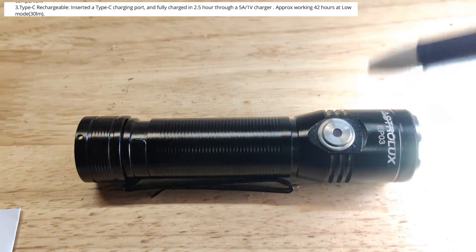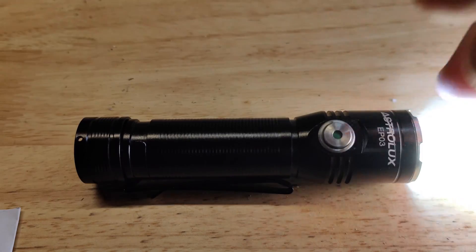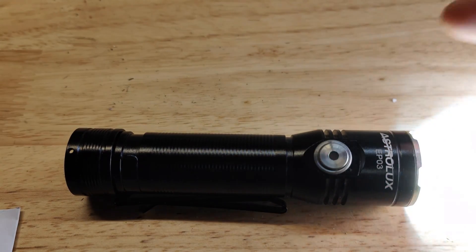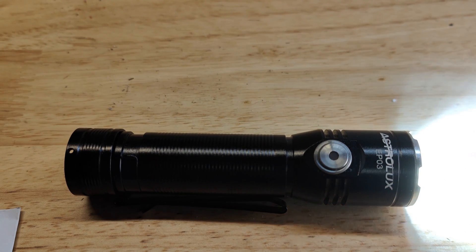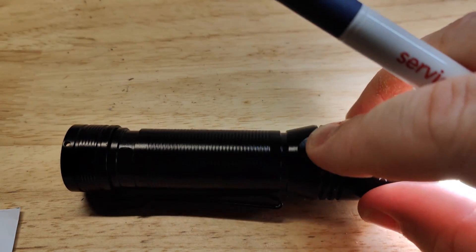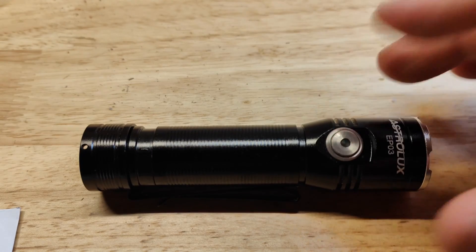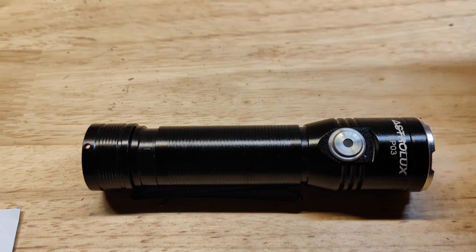It does have an indicator light here. I can't see it because it's too bright here, but it acts as a charge indicator and also as a battery indicator. It's red when charging, green when full. Above 30% battery it indicates green, below that red, and then it starts flashing red.